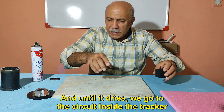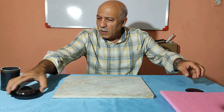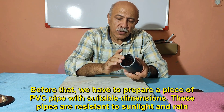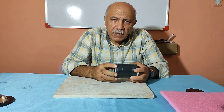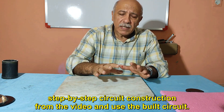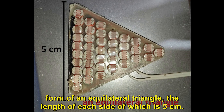While the paint dries, we go to the circuit inside the tracker. Before that, we have to prepare a piece of PVC pipe with suitable dimensions — these pipes are resistant to sunlight and rain. To make the video shorter, I have removed the step-by-step circuit construction and will use the already-built circuit. The first step is to make the photocell kit, which is in the form of an equilateral triangle with each side being 5 cm long.